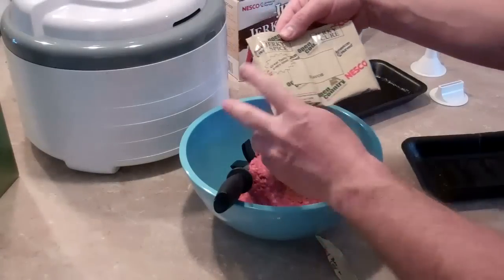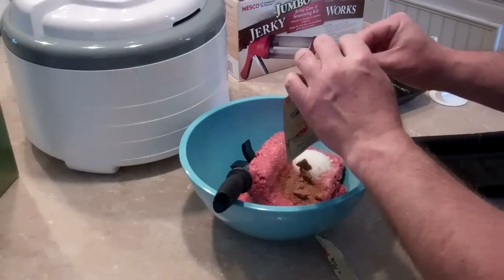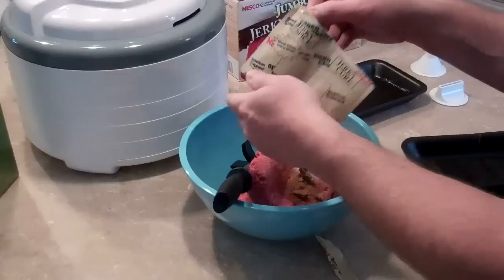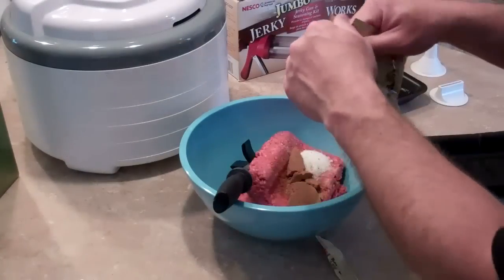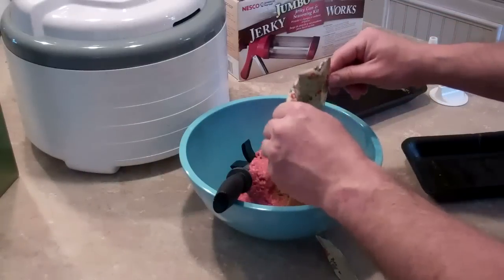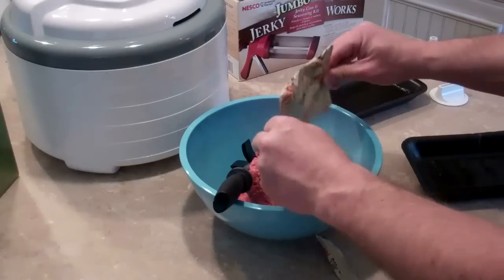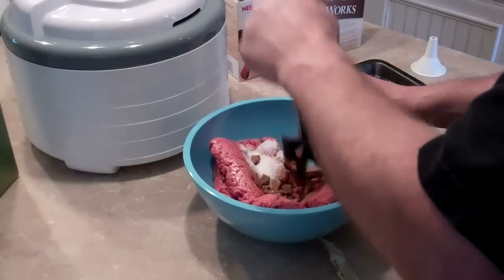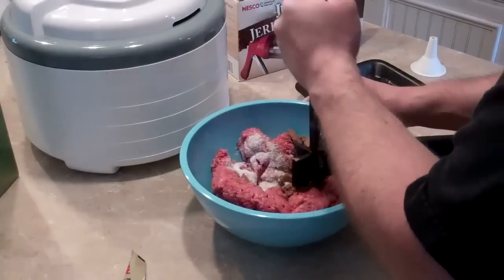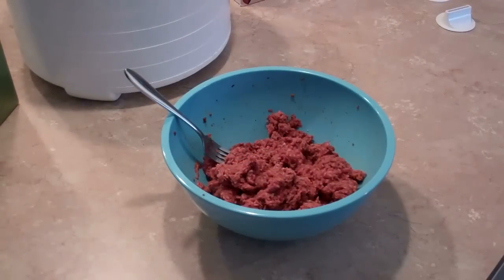One side of the packet is cure and the other side is spice. I'm using one pack for each pound, and I've got two pounds of meat in there, so I'm using two packs total. Now I have all the meat, cure, and spices mixed up from the packs.